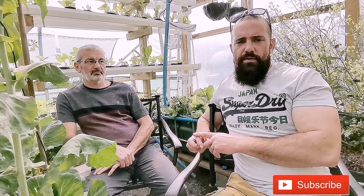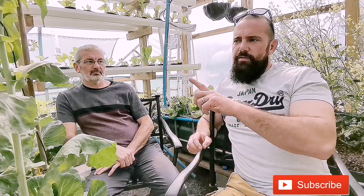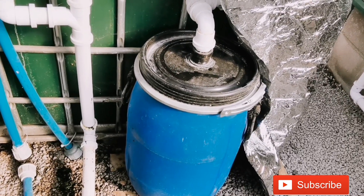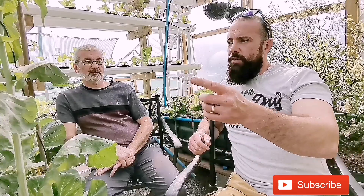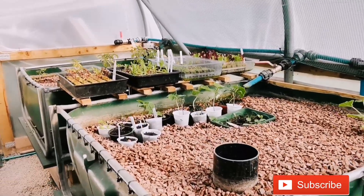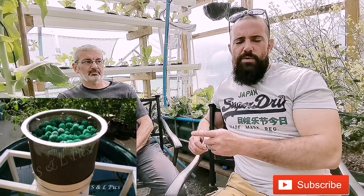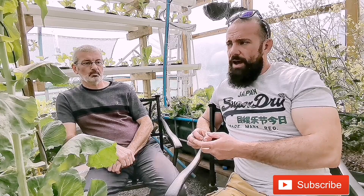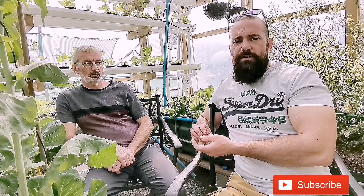We start with the fish tank — a 1000-litre tank kept in an IBC tank, stocked with koi. The koi produce ammonia or nitrates from their gills and from their solid waste. This waste is taken through a large particle filter which removes the big solids so they don't clog the system. The finer stuff moves on to our flood and drain beds.